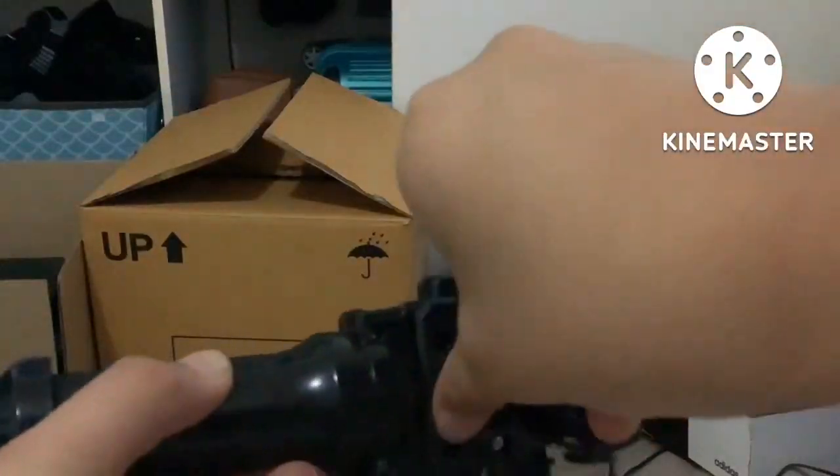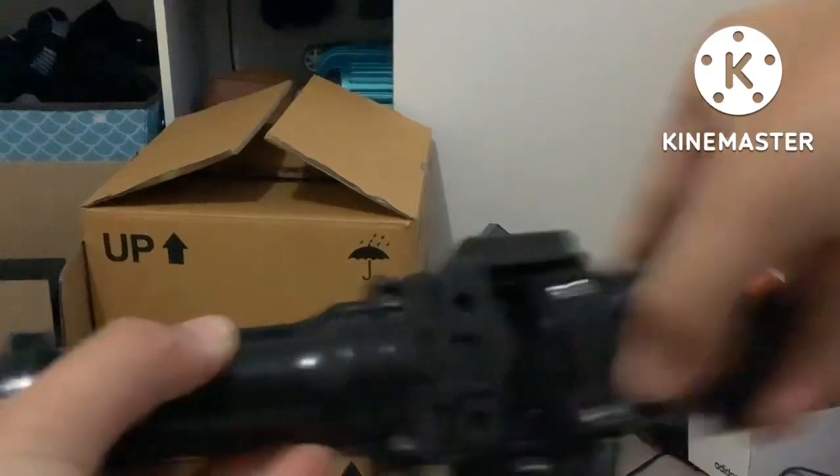Here we have this Metal Fusion Launcher Grip. Does anyone need this for the Launcher Grip? This is the Launcher Grip — only compatible with the Launcher. Here's how you put it on.